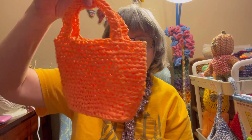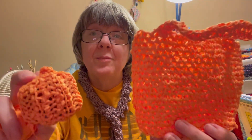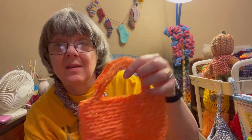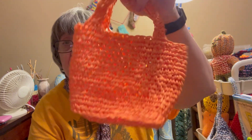I also got a little gift bag done using that yarn that looks like paper. From one ball I was able to make a pumpkin and this bag with not much left over. I've got two more balls of that yarn and I'll probably do a separate video showing how I make this little gift bag - it turned out really cute.